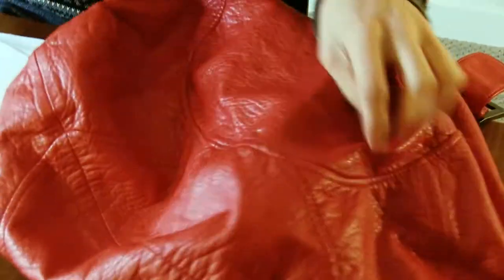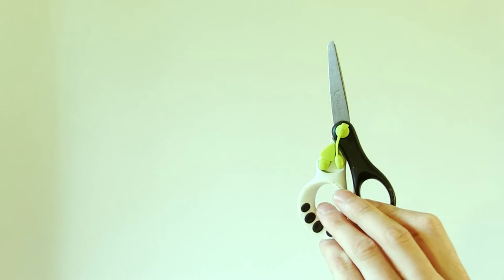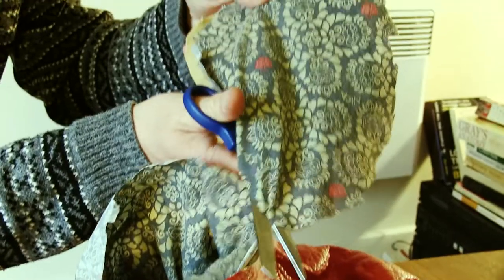It's difficult. Scissor upgrade. I'm gonna get a bin liner.